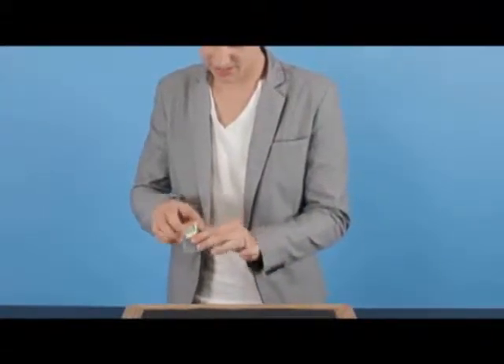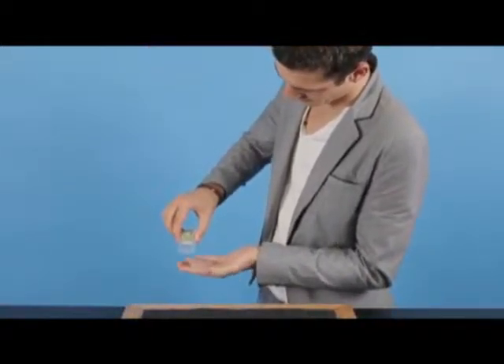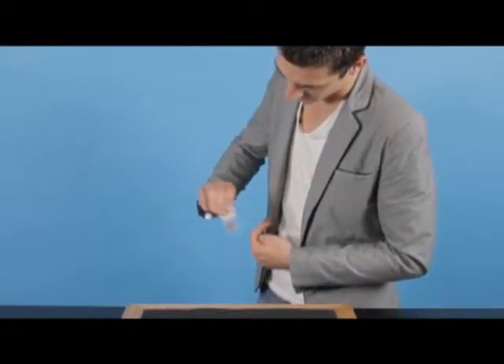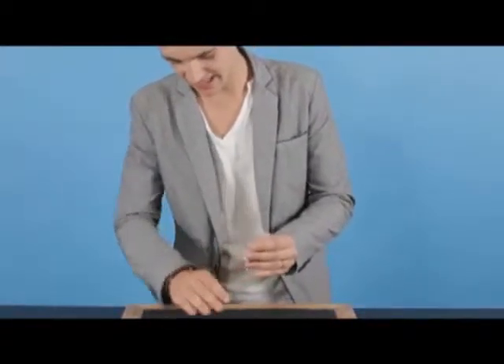What I'm actually going to do is close the box up and take this penny here. If I take it, you count one, two, three — it pops all the way inside the box. I'm actually going to tip it out and show you this again in slow motion.